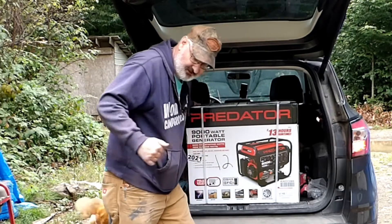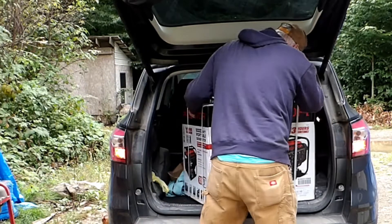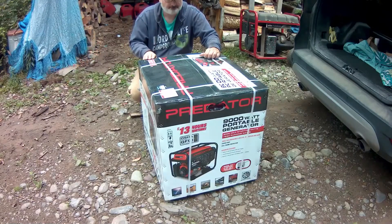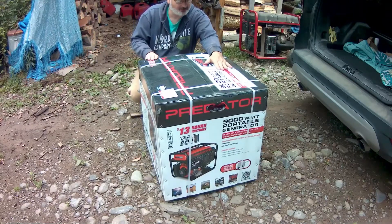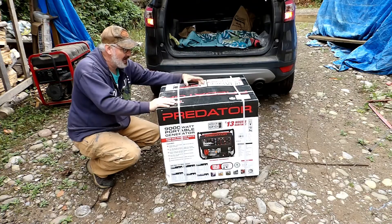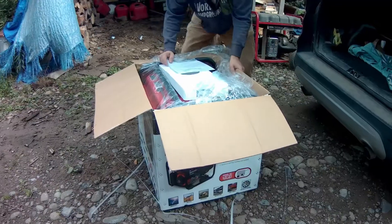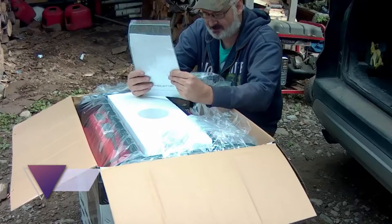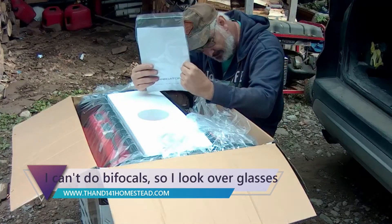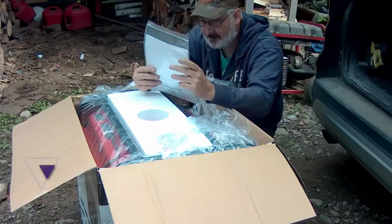I'm going to try to get this out without killing myself or breaking it. It's funny, because this says 13 hours of run time, but it also says that it has a larger gas tank. The very first thing we find is the instructions and the High Altitude Kit.